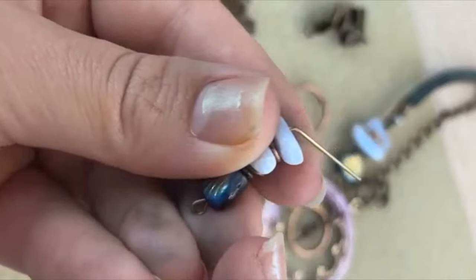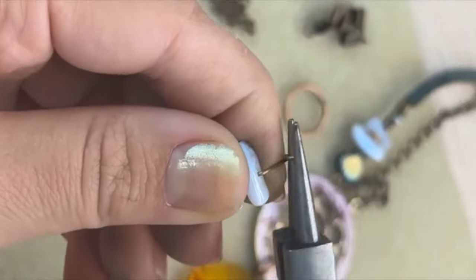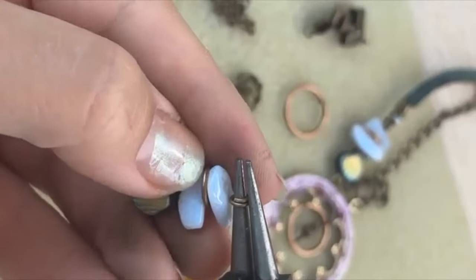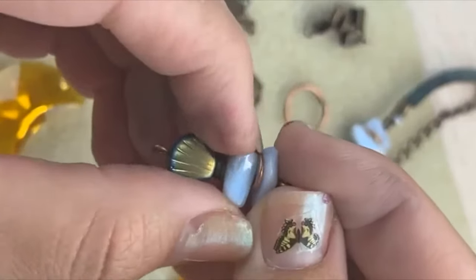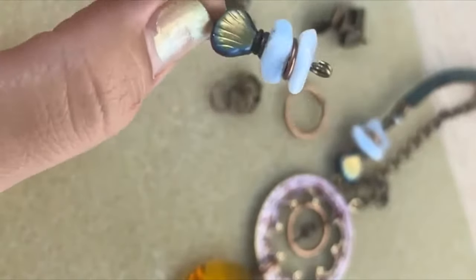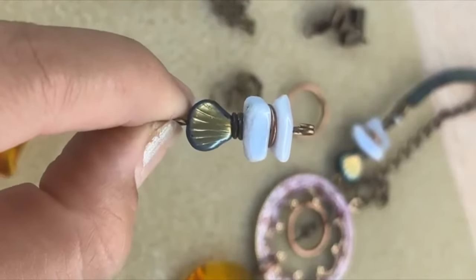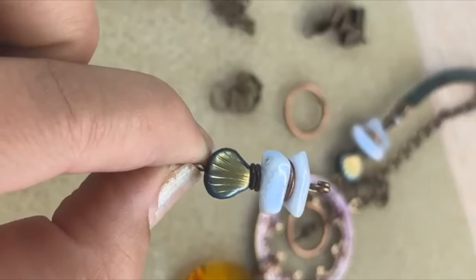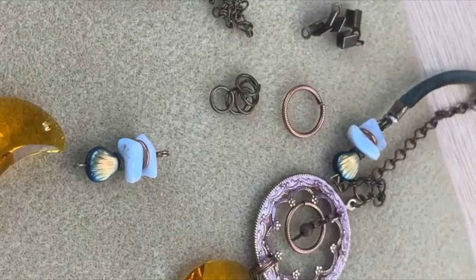Go ahead and string the chip, and then we're going to do the antique copper jump ring and then the second chip. I just love how organic and cool that little stack looks. I always like to mismatch the shapes that I'm going to be putting in a stack like that, and then add in jump rings as spacers — you just get the coolest effect. Double wraps like that add a lot of flair and personality to your necklaces.